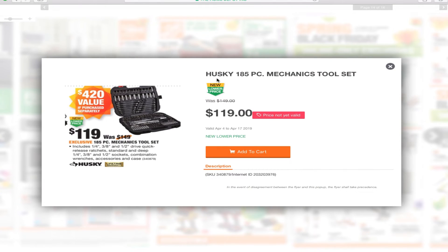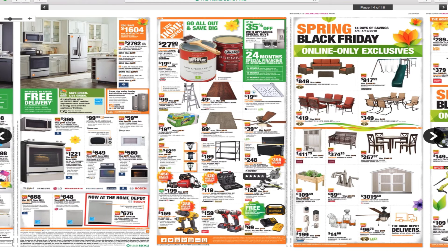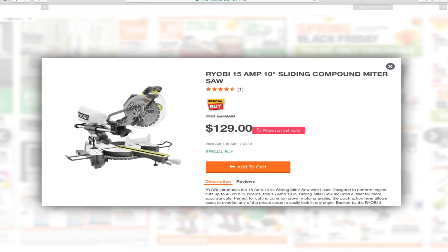You've got the Husky 185-piece mechanics tool set for $119, and the Ryobi 15-amp 10-inch sliding compound miter saw for $129.